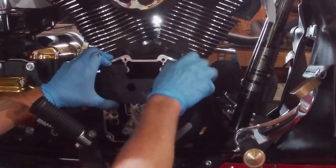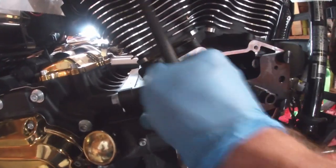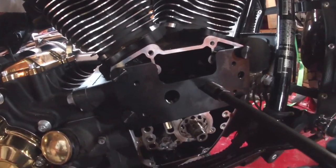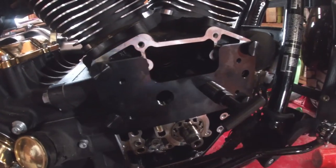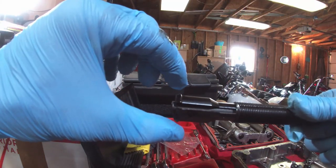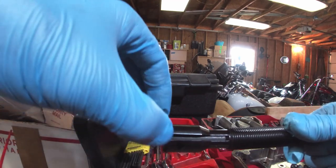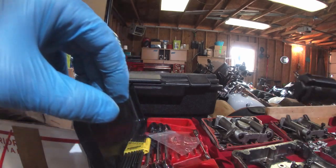Then install the thumb screws in the four holes — I've got them tight. Stick the T-handle rod in all the way until it bottoms out. That keeps the ears spread out so they're grabbing the far side of the bearing, so as we turn it'll pull the bearing out.